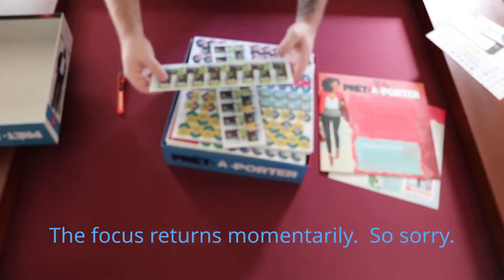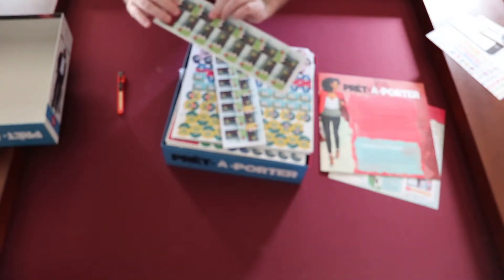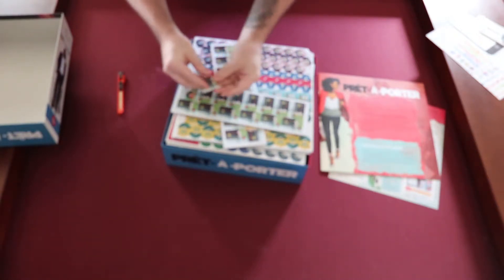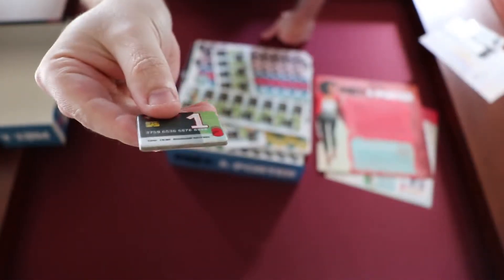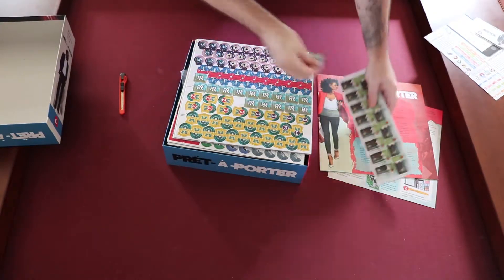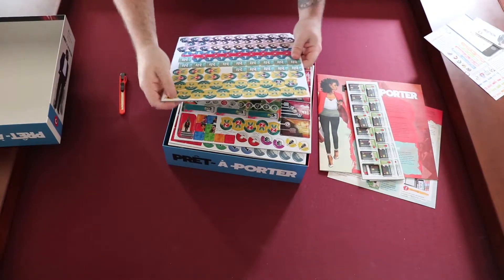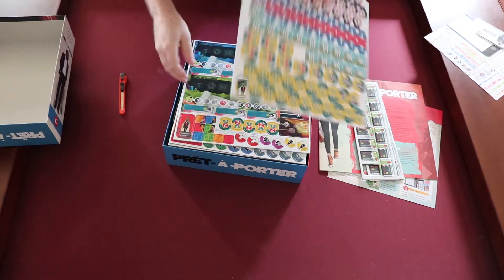We've got some nice and thick components here — these are very nice, I'm very happy with that. I don't know if you can see how thick those are, but they seem to be pretty nice. If all the components are like that, this is going to be awesome — and they look like they're going to be.